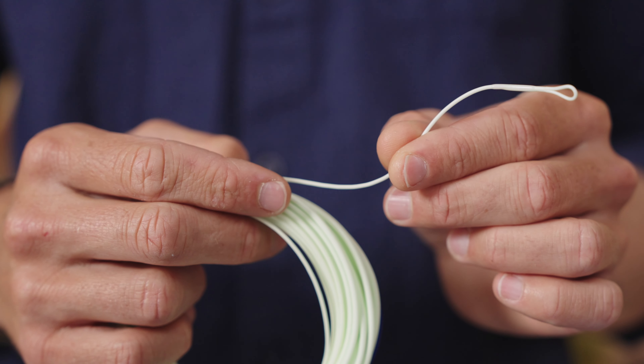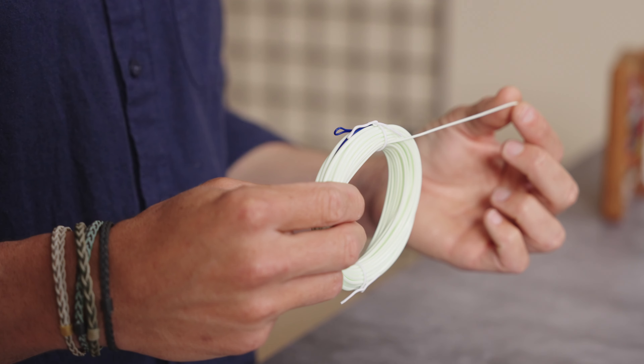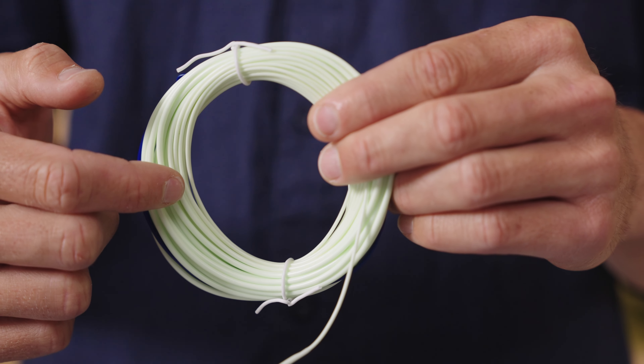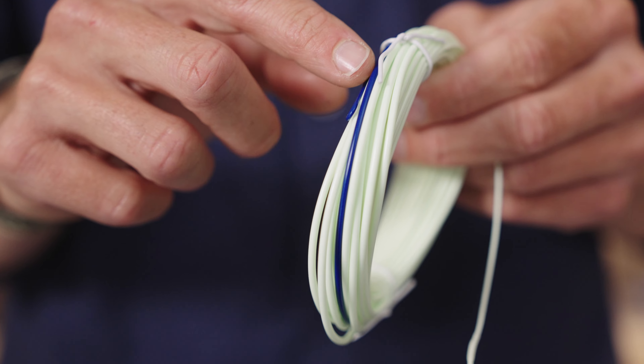At the tip there's a gently tapered fine tip which contributes to nice easy turnover. You've also got a steep middle taper behind that and a gently tapered thicker butt section. This design drives as much of the weight towards the back of the head as possible. The butt of the shooting head ends up in the D-loop which loads the rod a little bit more deeply, whereas the tip is on the water and still gives you that fine turnover.